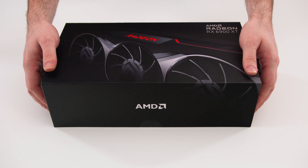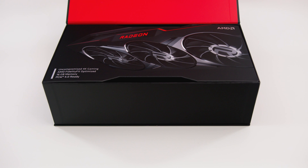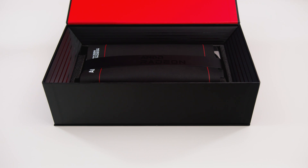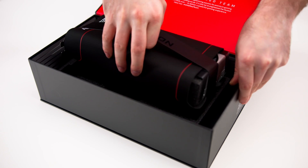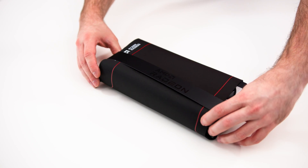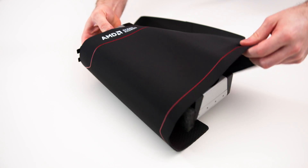The box itself looks pretty much the same as the 6800 XT, but when you open it up things get a little bit interesting. To start with it looks very much like the 6800 XT, but once you take that top layer off, that's when things really start to get interesting. It comes packaged very, very nicely — kind of like a present that you really can't wait to unwrap. There is a mouse mat included. The card for the most part looks pretty much identical to the 6800 XT.